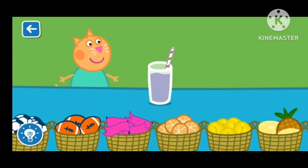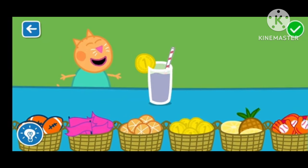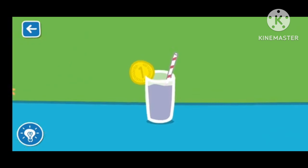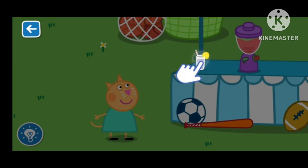Drag the items to decorate your smoothie. You are a clever Clogs. That looks like a delicious smoothie. Drag the glass to serve the smoothie.